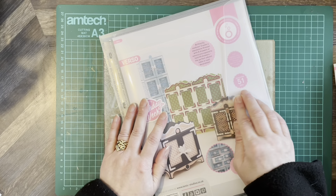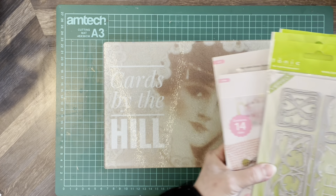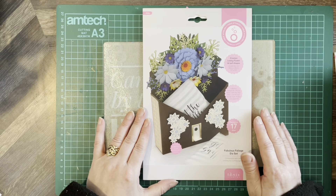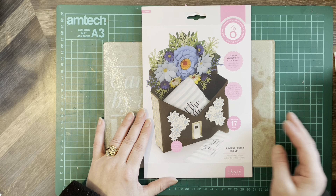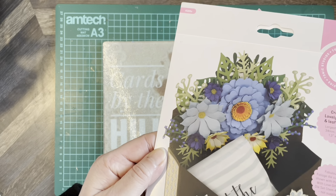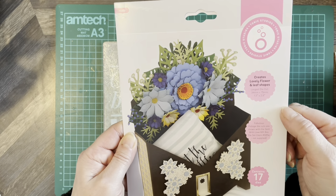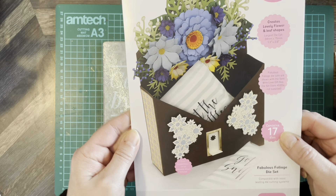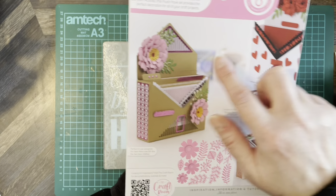I bought all of these as sale items online — I really try my best not to pay the full price for anything. This one is the Fabulous Foliage die set, which creates lovely flower and leaf shapes. There are 17 dies in this one — beautiful, gives you lots of ideas.